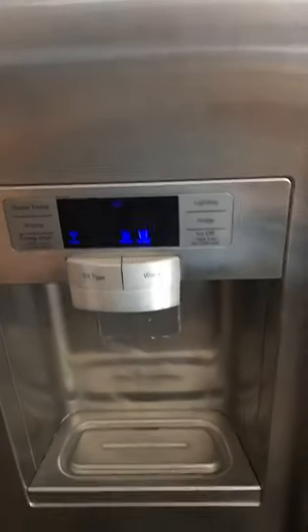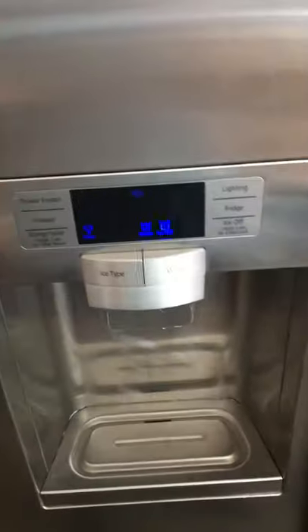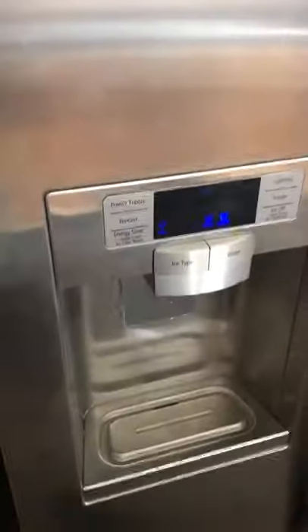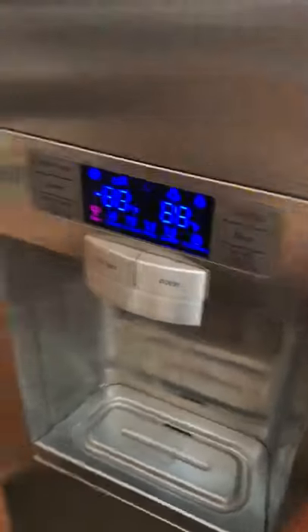We were able to get the refrigerator to start making ice again just by unplugging it. I'm going to show you where the reset button is too — I don't know if it was from unplugging it or hitting the reset button because I did both. The ice maker is still running and we are getting ice.